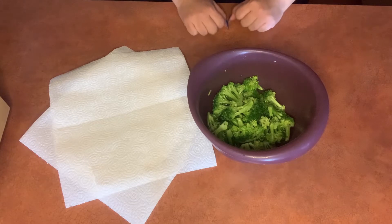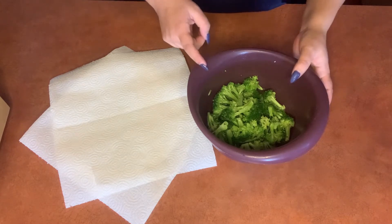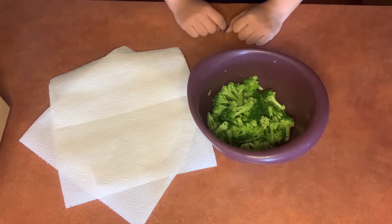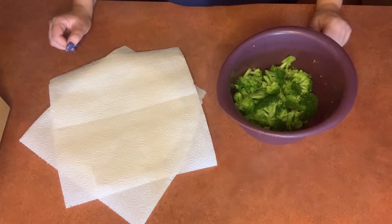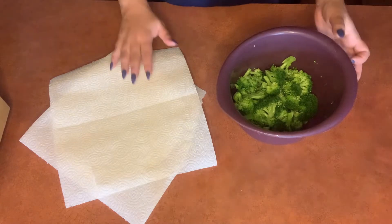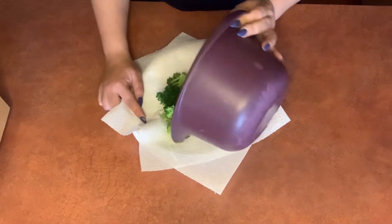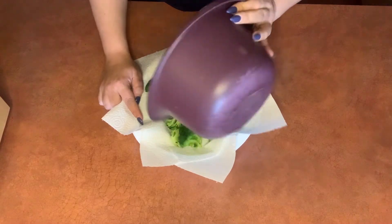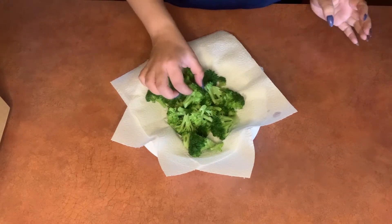Now, this next step I did off camera, but basically what I did is I steamed the broccoli in the microwave for about two and a half minutes. I did this just by putting a little bit of water in the bottom, covering it with a paper towel, and putting it in the microwave. Now that I've strained the water out of the broccoli, I'm going to pour it onto a paper plate with some paper towels to let it drain, because if the recipe has too much moisture in it, the nuggets won't fry crisply.